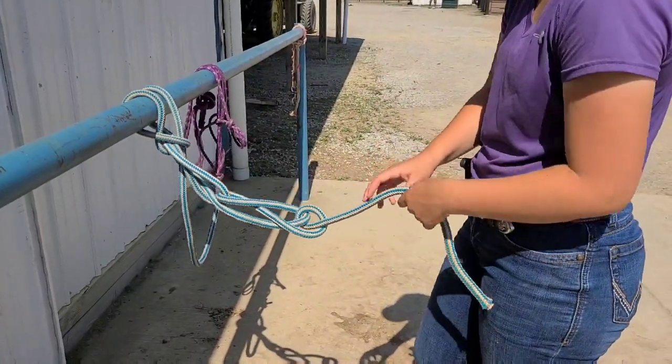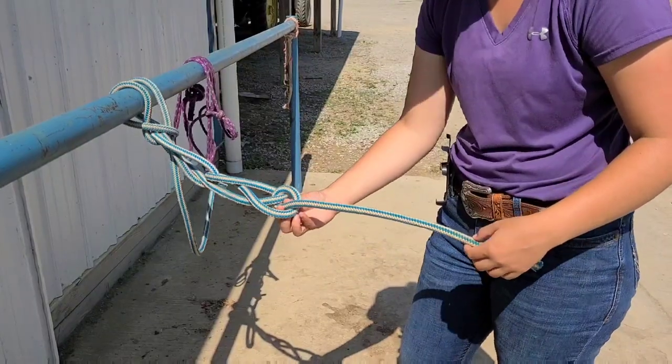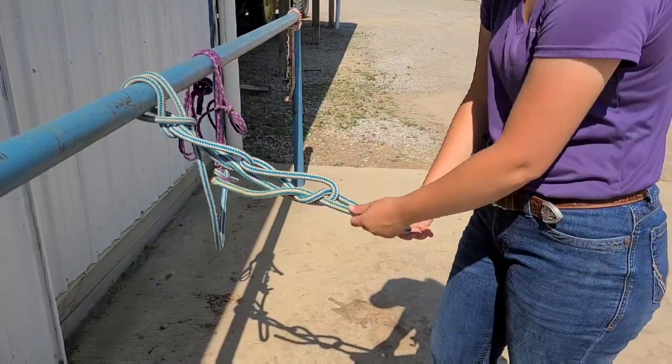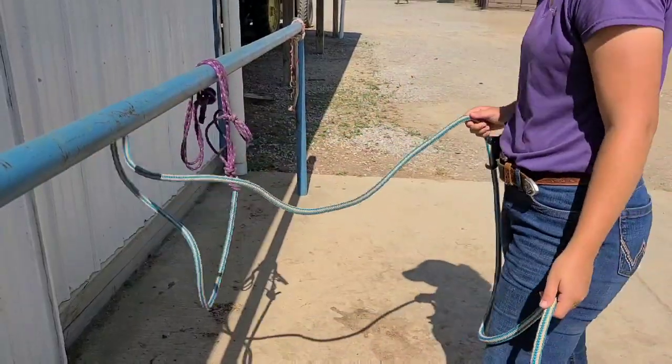When I go to undo this knot, I grab from behind, pull the tail, and just keep pulling. And the whole thing comes off the rail.